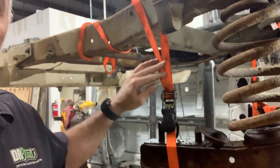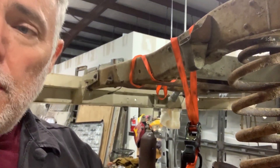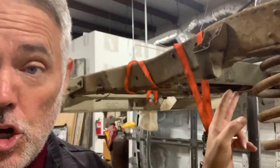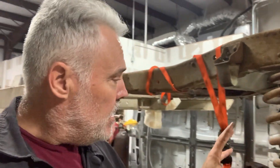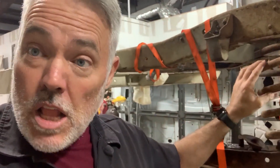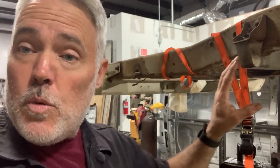So I went and got some straps, strapped it on, held it in securely. What happened — which I didn't anticipate — but I'm glad I put this safety mechanism on there, is the bolt broke right here. So with about three turns, the thing sprung out, and the strap here saved it. Now there probably wasn't a lot of pressure in here, but there was enough to cause this thing to spring out quite a bit.